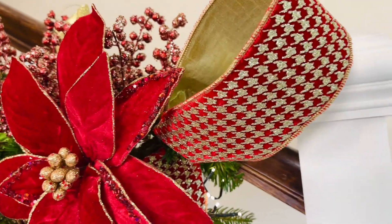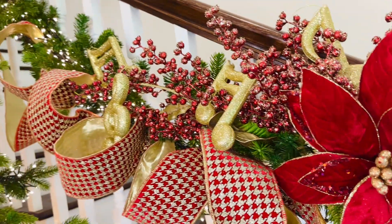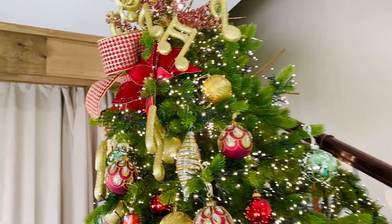This is the kind of ribbon that makes a huge difference — it's a huge statement and it's easy to use. It's going to be that pivotal piece in your decorating. I guarantee you're going to love it.